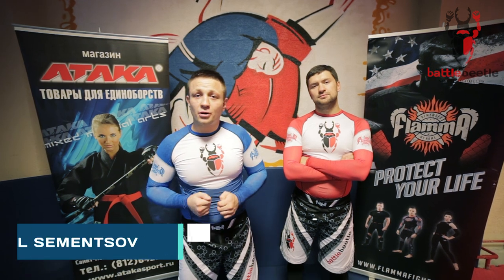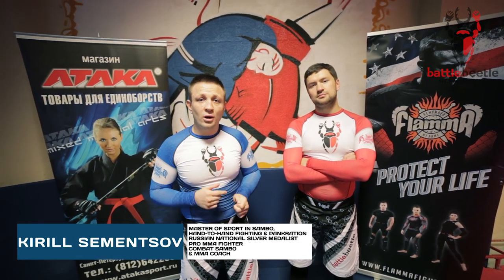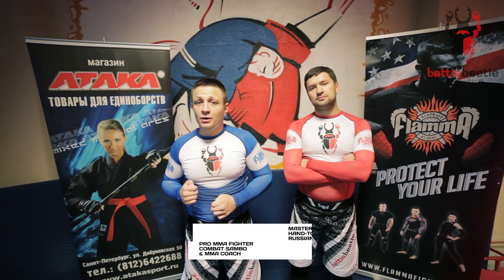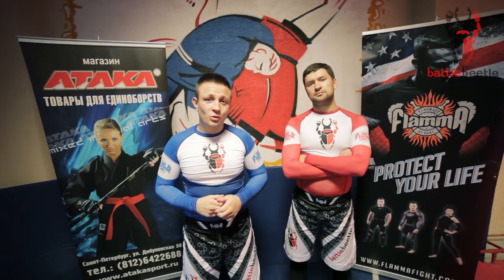Hey everyone, it's Battle Beetle Tutorial. Today we're gonna go over lateral spin off of one-arm grip. Big shout out to Ataka for our brand new Battle Beetle sportswear. In one of our latest tutorials we worked on drop shoulder throw.